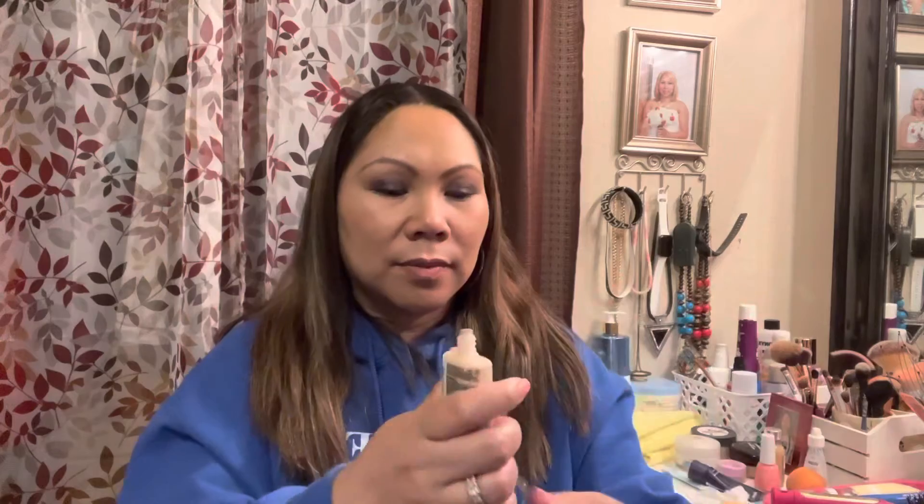I'm very excited to try this because it's a matte finish, oil-free, sweat-resistant, waterproof, transfer-resistant — that's what I want — and shine control. It's like a tube, you just squeeze it out. It's still sealed. This one is under $10 and there is 30ml in here. Alright, that is all I have for today — I will make a review on this some other time. Thank you all so much for watching, please subscribe if you haven't already. Bye guys!